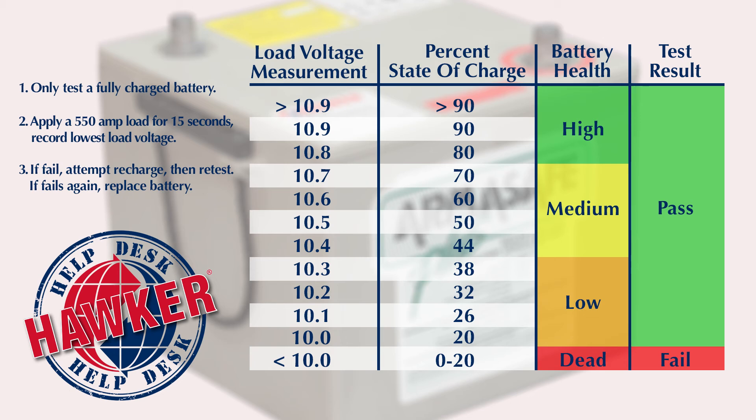If it's in the 10.0 to 10.7 volt range, you have a weakened battery, but it's still capable of performing its duty. And at 9.9 volts or below, it's time to replace the battery.